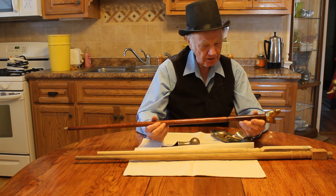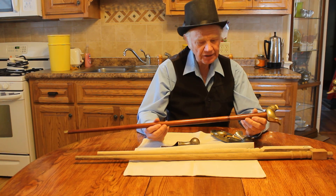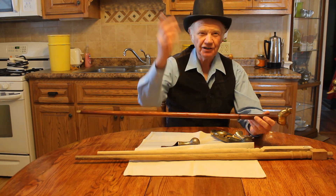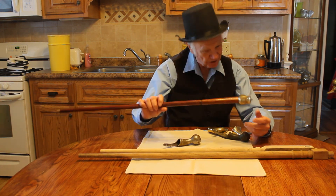I just thought you might be interested in my canes. I'm going to keep digging, and when I find something again, I'll give you another shake on the cage and we'll look at some more good stuff. See you then.